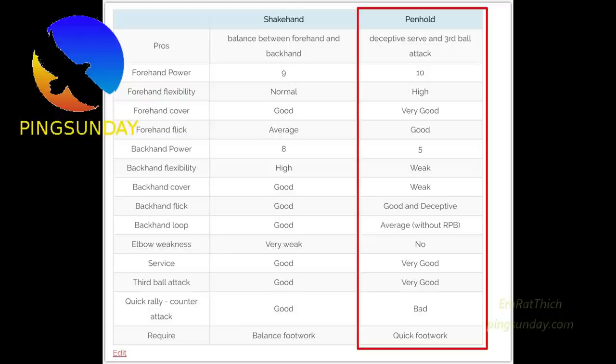Penhold backhand attributes: weak backhand power, weak backhand flexibility, weak backhand cover. Good anti-safety backhand flick. Average backhand loop. No elbow weakness. Very good serve. Very good third ball attack. Bad quick rally counter attack and quick footwork.